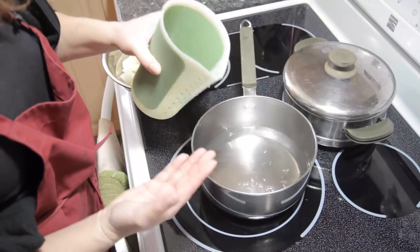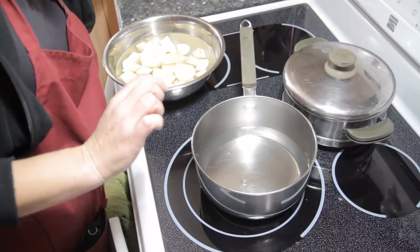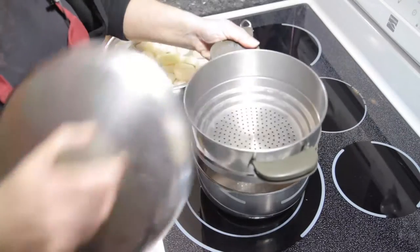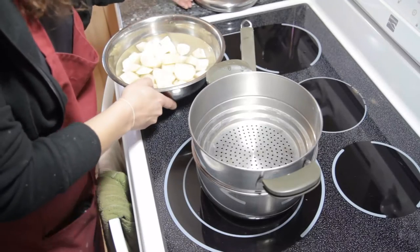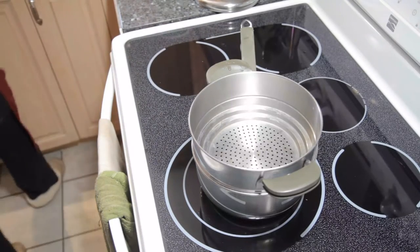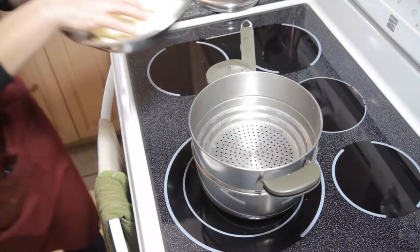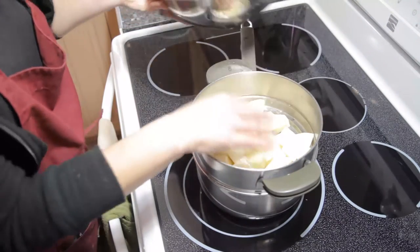Whatever kind of steamer you use, just make sure that there's at least an inch of water in the bottom but that it's not coming up through the holes of your steamer. So we're going to put this in there, we're going to quickly drain off our potatoes, and we're going to dump them into the pan.